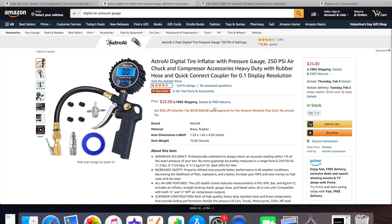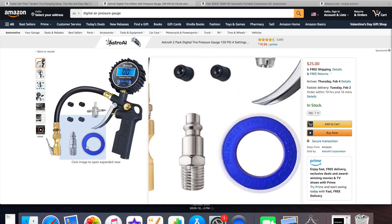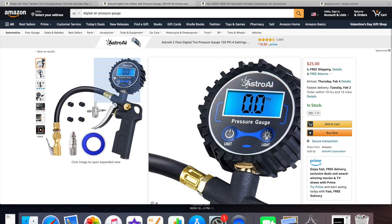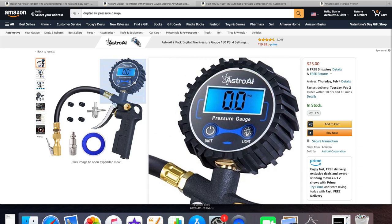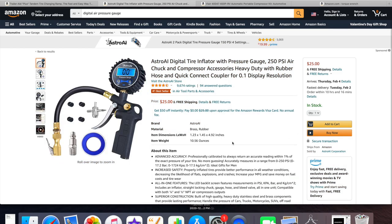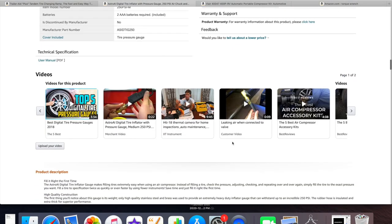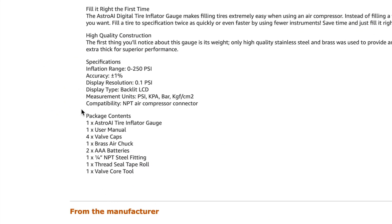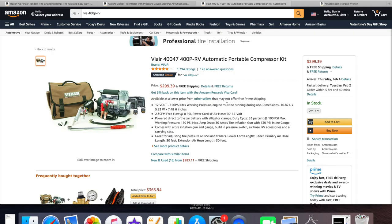A few people asked about the digital readout gauge. This is the Astro AI digital tire inflator and I strongly recommend it. It gives you a digital readout showing the PSI exactly, so whether you're rotating tires on a high-performance car or filling your trailer tires you can get it precisely to the right pressure. It's only $25 and comes with a few additional pieces — I'll show what's included in the package.